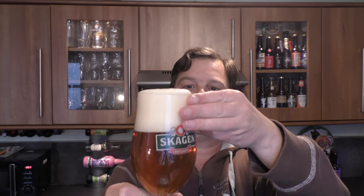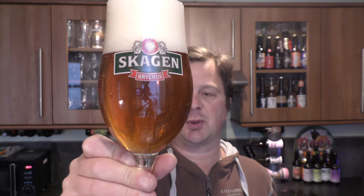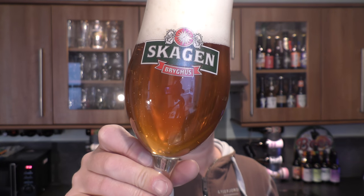We've got a three finger white head. It's a slightly hazy golden light — I'm going to say a really light golden amber coloured beer. Good levels of carbonation, slight haze.